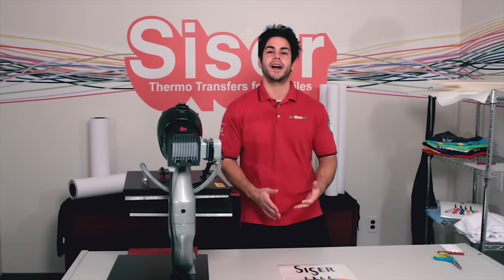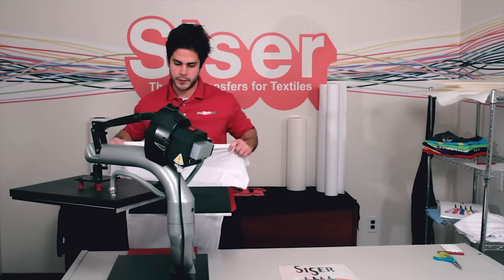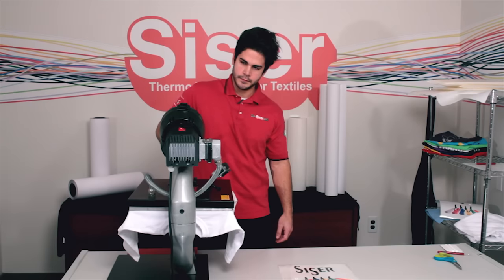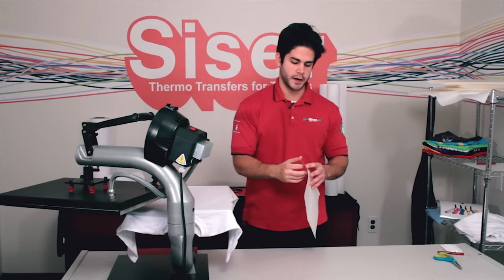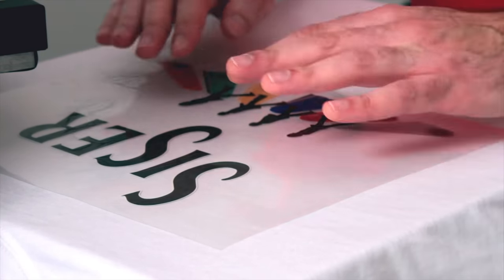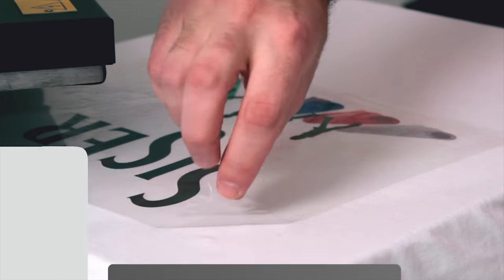Now we're onto the last phase of the whole process: the application portion. Grab your garment — we have our heat press set to 295 degrees at a medium pressure. We're going to preheat for two to three seconds to take out the wrinkles and moisture. We've got a flat surface. Take the paper backing off and apply your transfer wherever you want on your garment — we're going right in the center of the shirt. Grab the cover sheet and press for 15 seconds. Color Print PU is a hot peel.